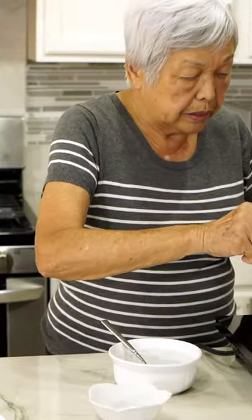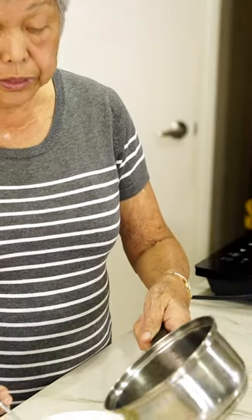Blanching takes away the hotness. Put it into iced water to stop the cooking because you don't want it all soggy. Then pour the sauce right over the garlic.